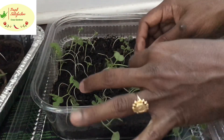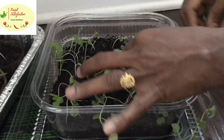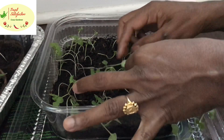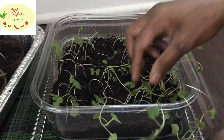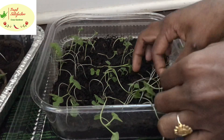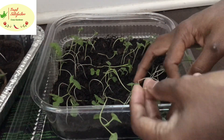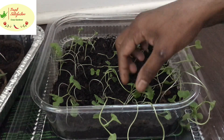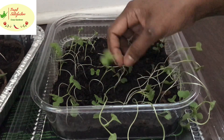During transplantation, we'll see how to transplant without showing that long stem — how to shorten it and make regular seedlings. We'll use the same compost and peat moss mixture for transplanting.